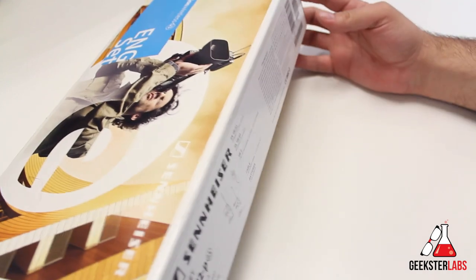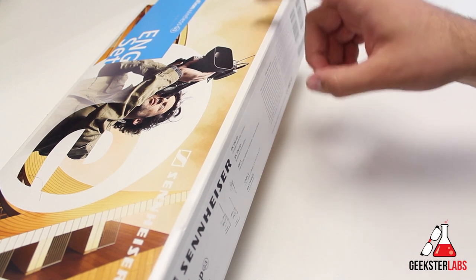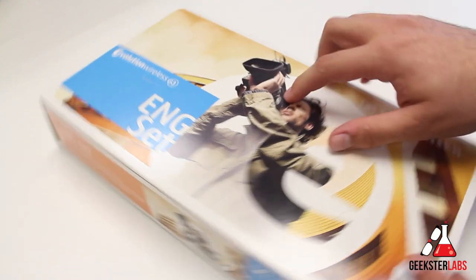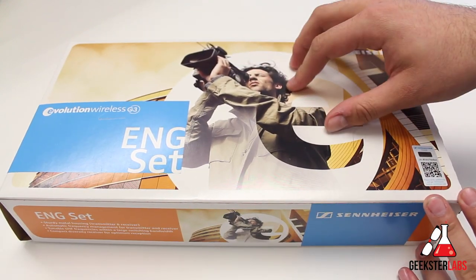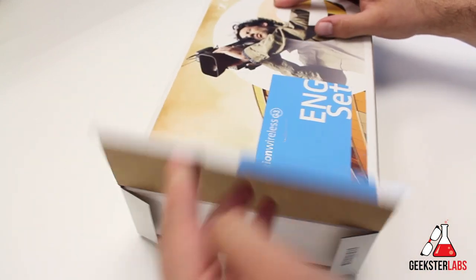So this is the box that it comes in. Let me just read the back here. This has the EK100G3 receiver, the SK100G3 transmitter, and then the lapel mic that's in here is the ME2 lapel mic. So let's crack it open and let me show you guys what comes inside the box.